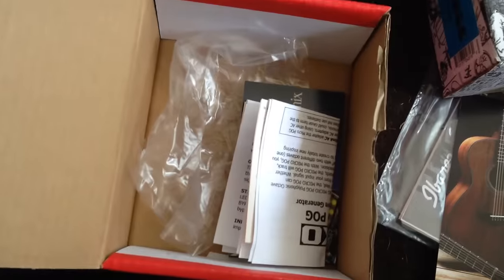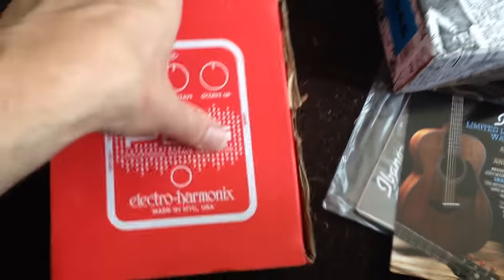There's a POG box with the paperwork. Same story — I'll keep that, just for the hell of it.